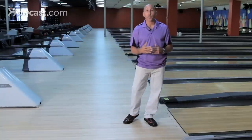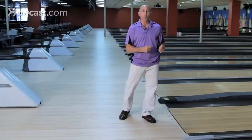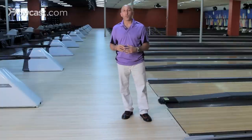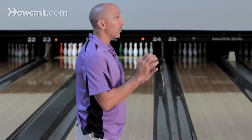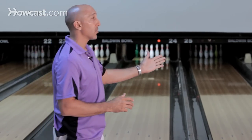When you enter the foul line, you're entering the foul line by your proper approach, but you want to break through the foul line — you don't want to stop at the foul line like a wall. You want to break through it; this way your follow through is long, it's natural, and you're following the ball itself down the lane, which is going to help your process the rotation, the speed, and also the reaction — the end result of the ball.